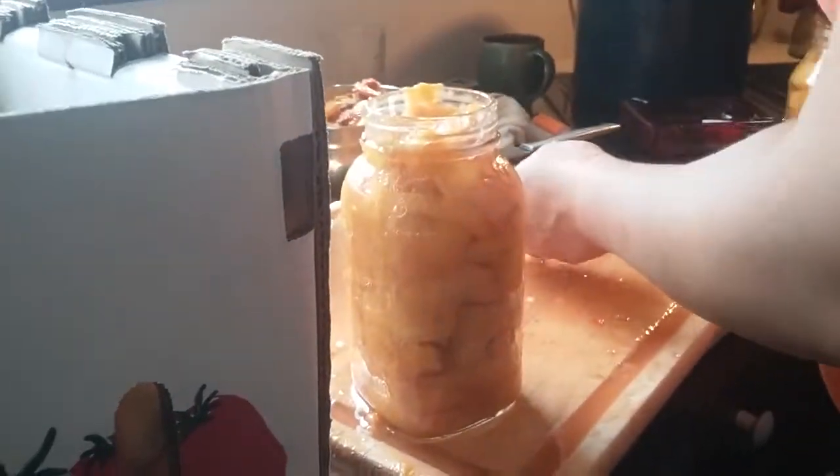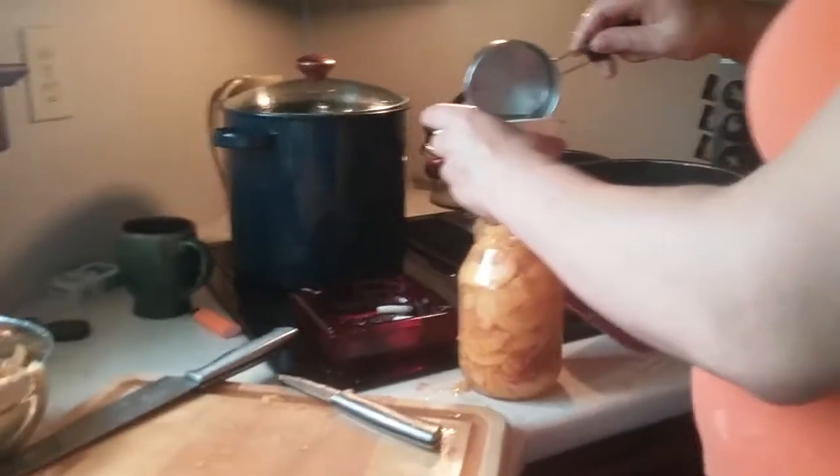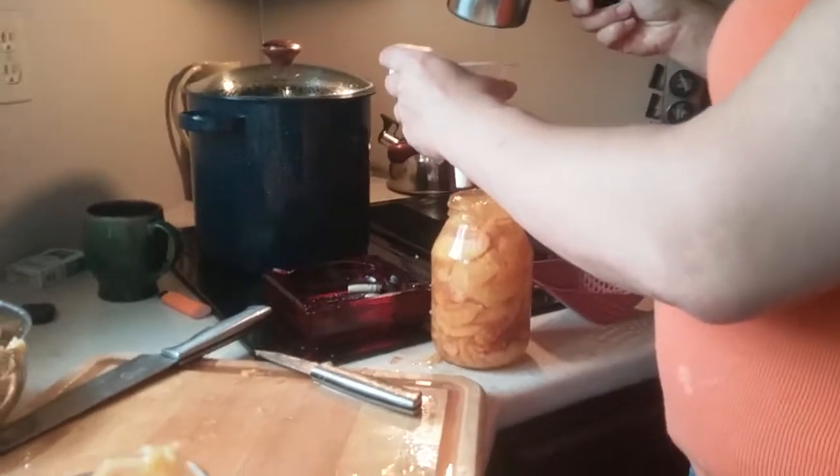What'd you get for chicken stuff? Simple syrup. Syrup's what — three teaspoons of sugar?